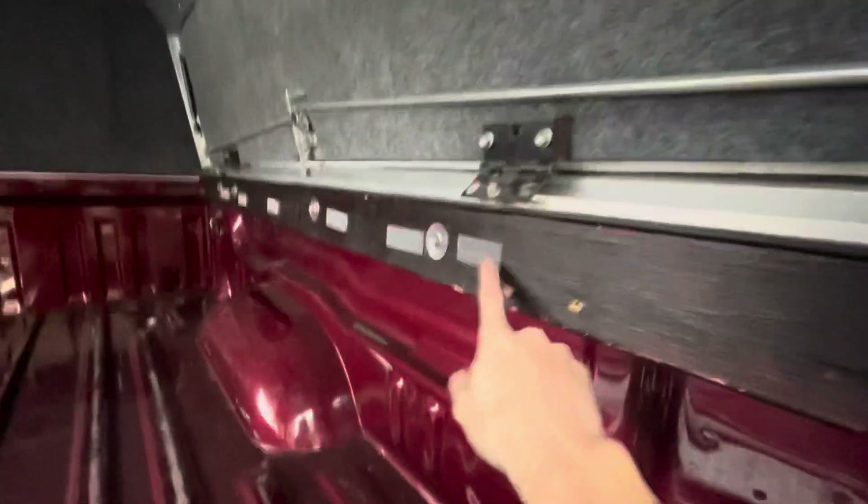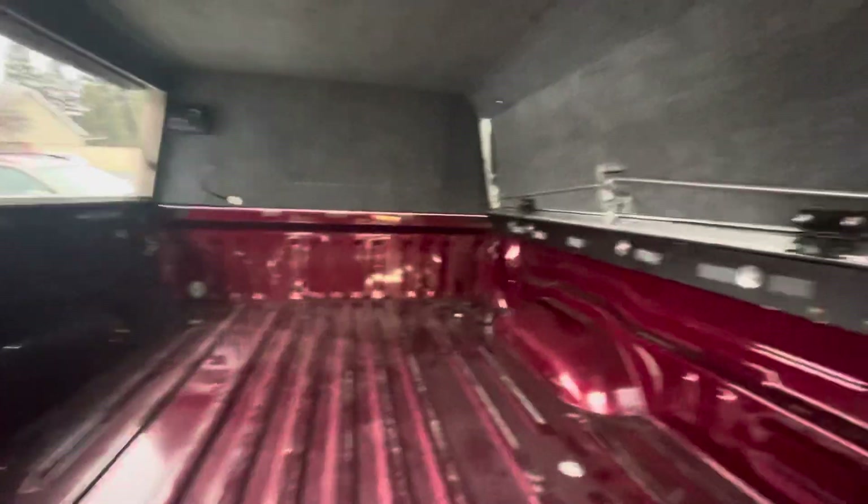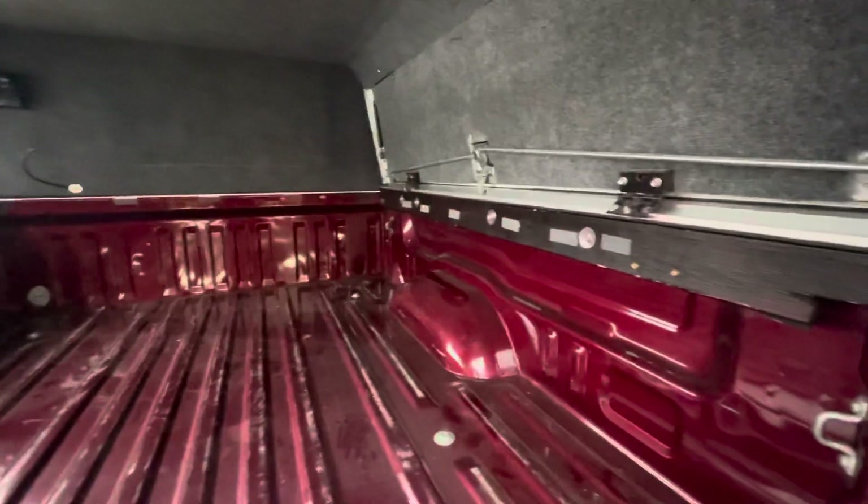That piece right there is holding up the back as well. It shouldn't be hard to drop this back down — just the four bolts on each side to take off. I haven't decided if I'm going to do the double-sided tape, which is thinner, or go with this 3M dual lock. That way if I ever need to drop it down it would be a lot easier.